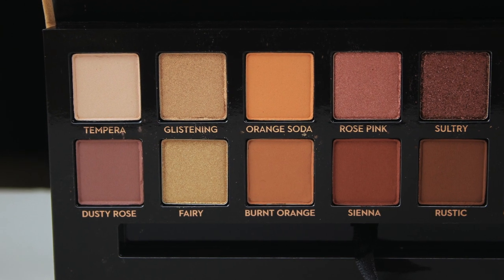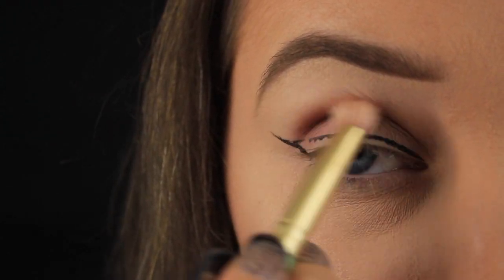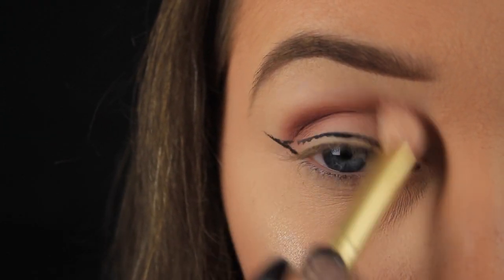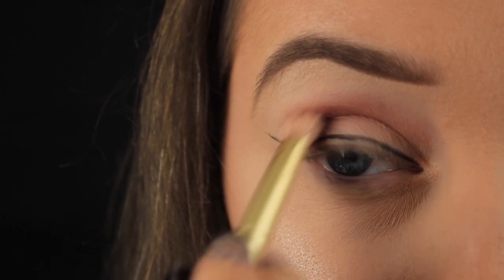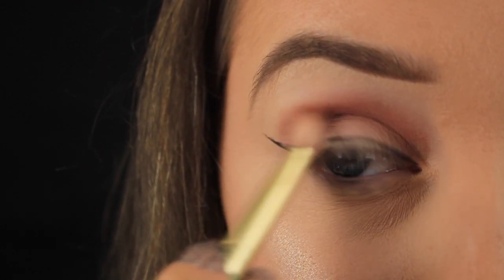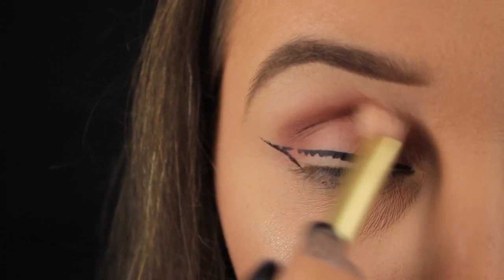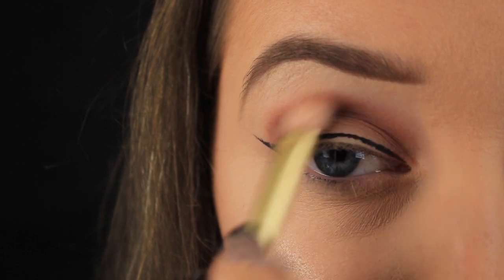The first shade I'm taking is called Dusty Rose and it's a gorgeous matte mauve shade and I'm adding this into the crease. As you can see I'm using the edge of that wing as a guide and I'm blending my shadow in from that point. And if you are new here, in short I draw the outline because it saves me from messing up later on and it stops me wasting shadow.